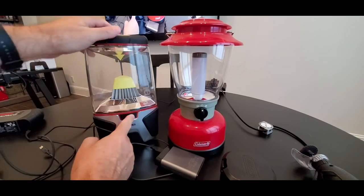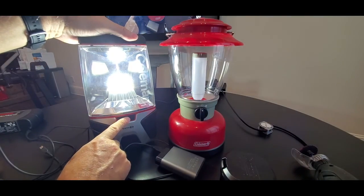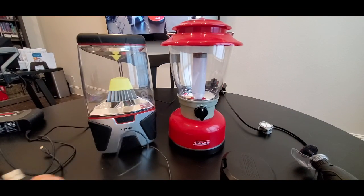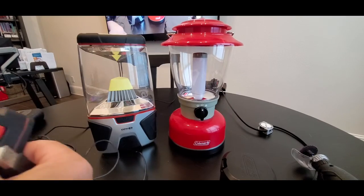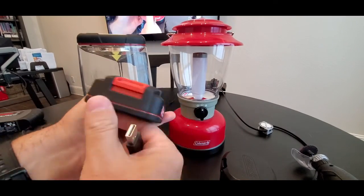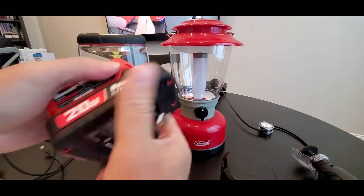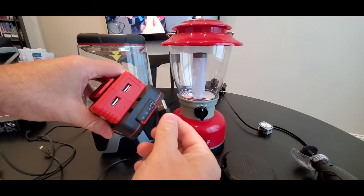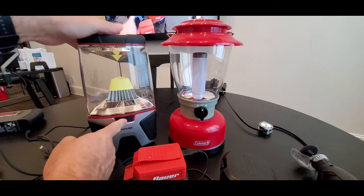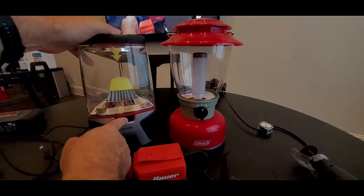Just turn it on — very bright! Or you can use your drill battery pack. You can get an accessory that connects to the USB like this, and then you will power your device — very bright too.